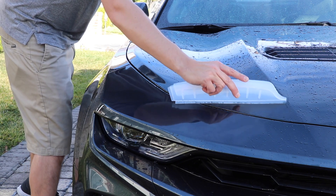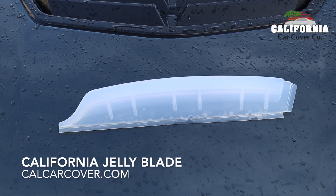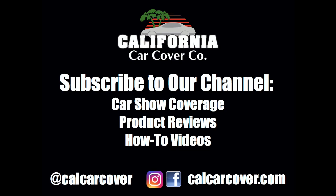The California Jelly Blade is safe for use on your vehicle's paint and glass. Simply whisk away water after your car wash to remove the vast majority of water from your vehicle.